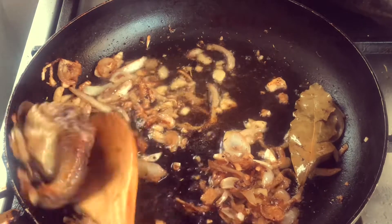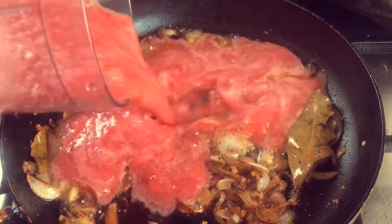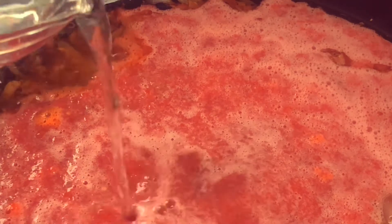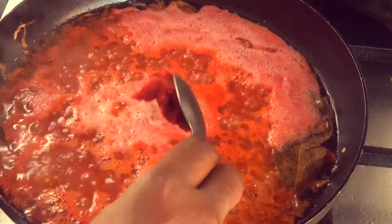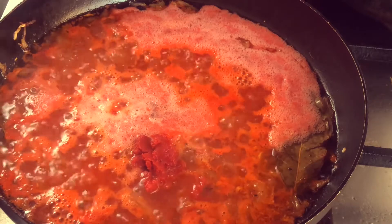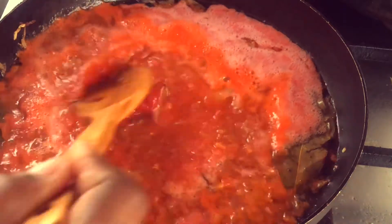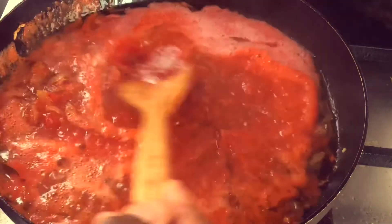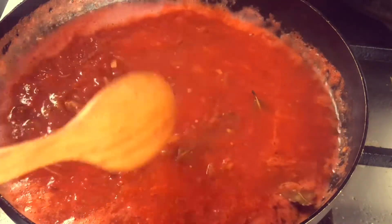Take the chicken out into a separate container and keep it to the side. Next we add our pureed tomatoes and a little bit of water — almost a quarter cup — very little, to cook our tomatoes. Then add tomato paste to thicken up the tomatoes, add more color, more vibrancy, and more taste. Give it a good stir, add a little bit more water to help with the tomato paste, then cover and allow to simmer over medium heat.